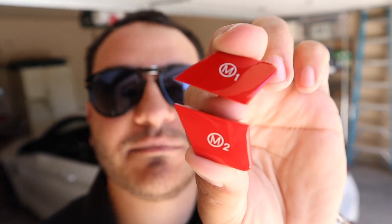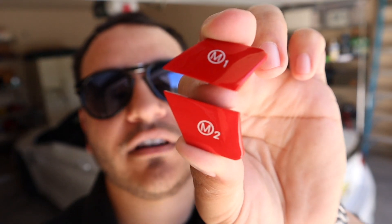Today my M4 is going to get some serious street cred. We are going to install this red M1 and M2 button on the steering wheel, and I'm going to show you how to do it.